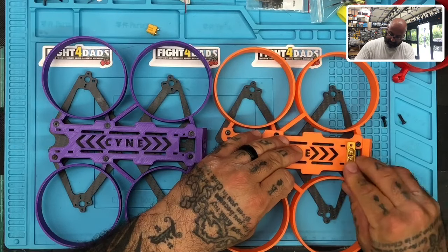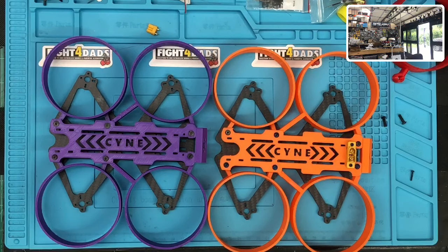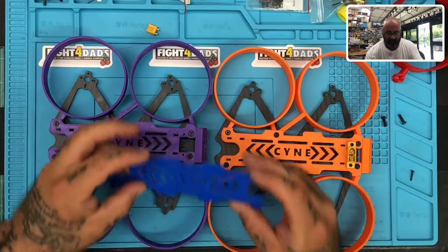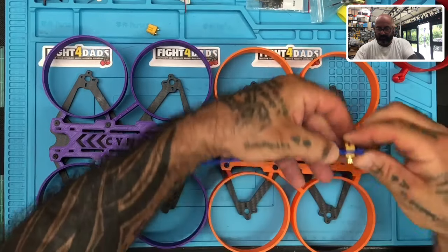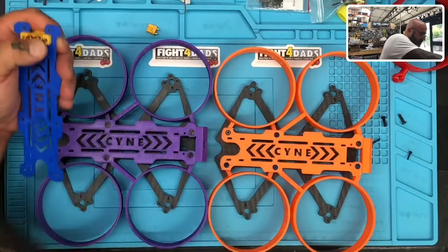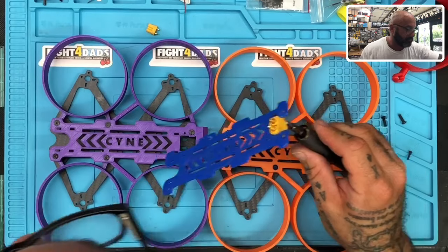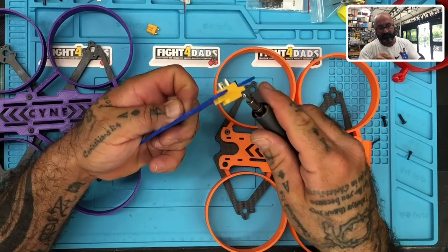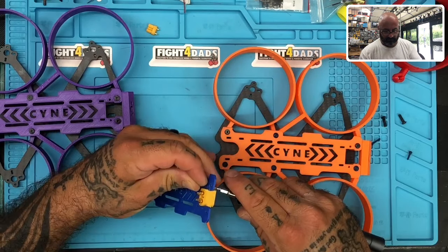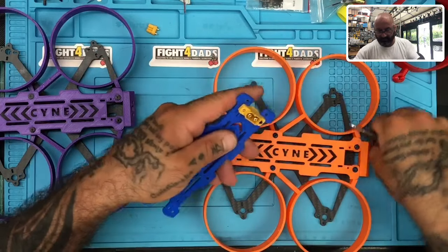Let me grab a top plate for the blue one and show you how that works. Here's a blue one. What'll happen is the XT60 will pop into that gap right there, then you put your M2 screw through — just like that — and put your fastener on the other side. Then you do the other side the same way. And there you go — that's on there solid, and that'll go on the blue build.